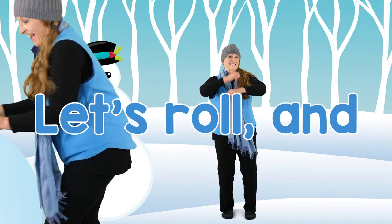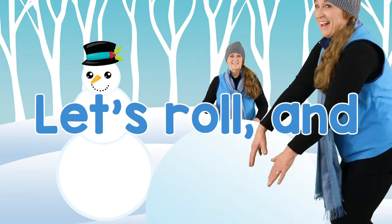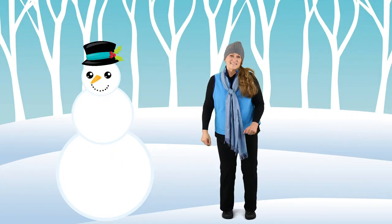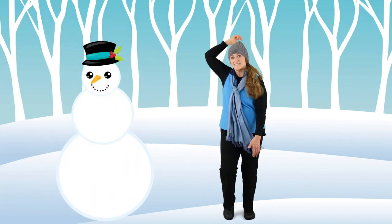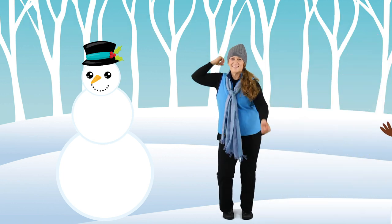Let's roll, roll, roll that snow. Let's roll, roll, roll that snow. Come on, everybody, let's build a snowman. Come on, everybody, let's build a snowman.